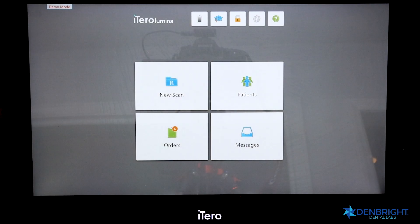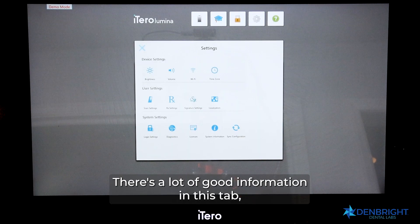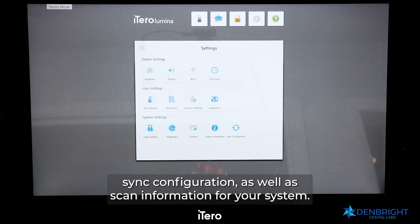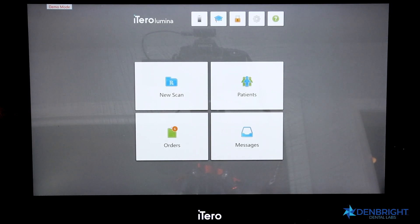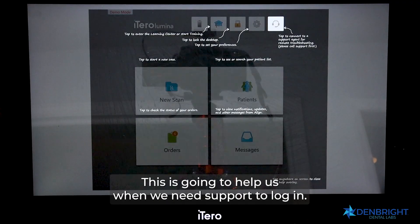Our fourth icon is the Settings tab. There is a lot of useful information here, such as how to input your Wi-Fi, change your brightness, sync configuration, and view scan information for your system. Our final tab is the Question Mark, which helps us when we need support.